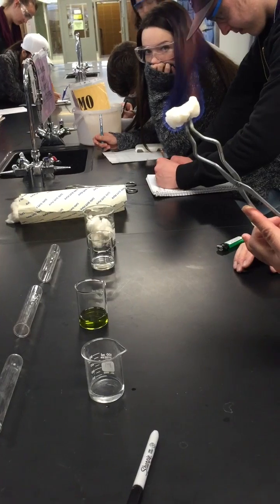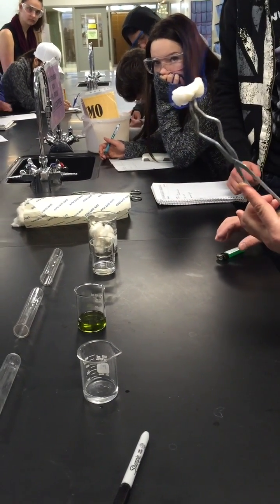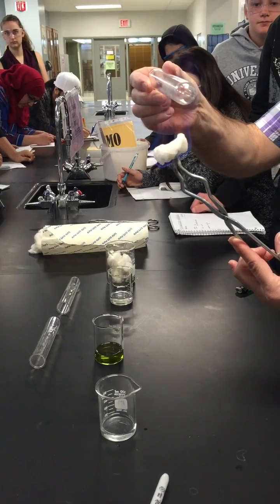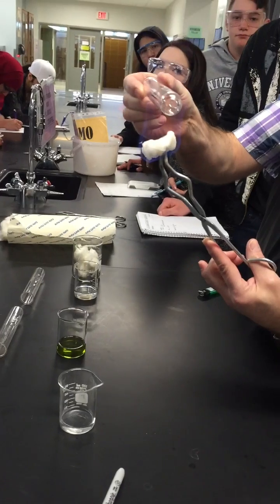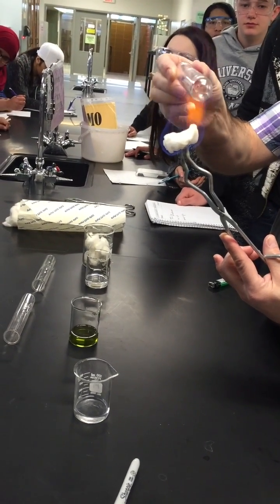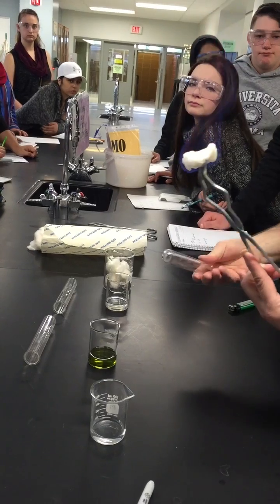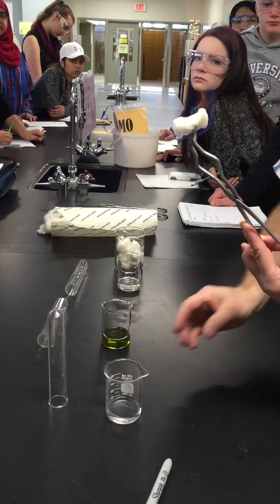Would anybody like to hold this? I won't let you use the tongs. So now what we'll do is we'll put this in the flame, and if this is a more pure burn, more complete combustion, we shouldn't see any soot on it. Do you see any soot? It's just dirty — it's dirty from before.